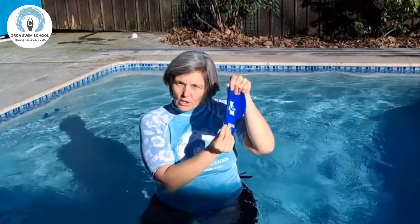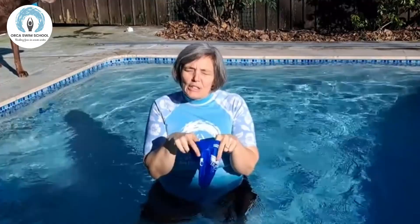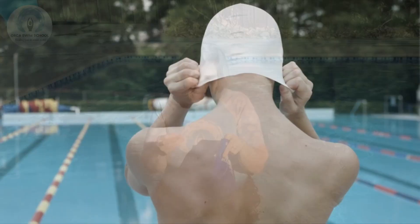Oftentimes when people get their swim caps, they take them out and they stretch them — and no, we don't want to do that. That's a really good way to tear a swim cap. We don't need to do a lot of stretching and pulling. It's supposed to be tight. If you're really feeling like you have to stretch and pull it out, it might be too old and not supple enough.